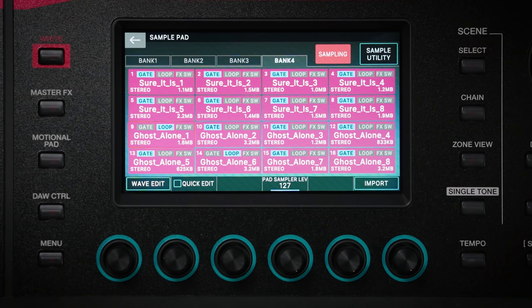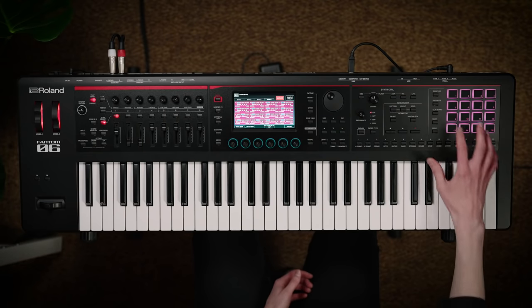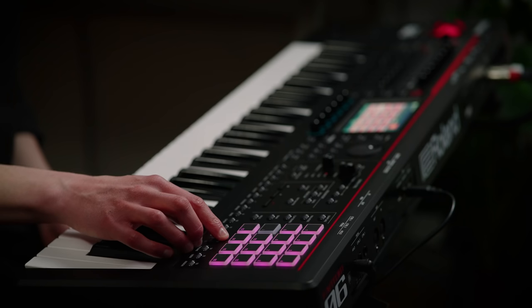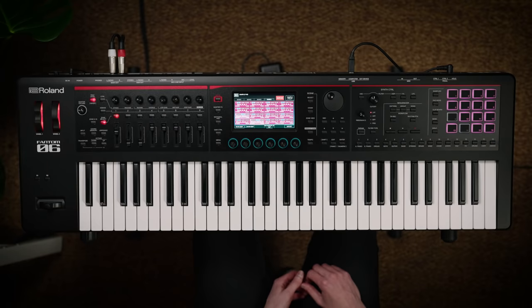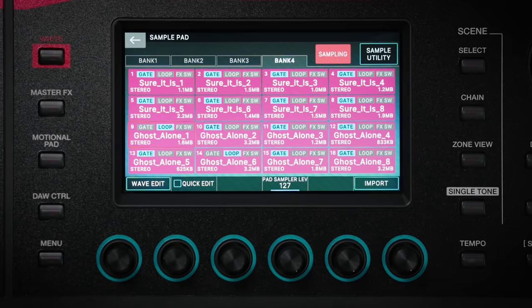For musicians that like to work with their own custom samples, Phantom O features a 16-pad sampler. You can easily create loops and one-shots by sampling either from the external input or from the Phantom O keyboard itself. Or even by importing pre-recorded audio, even a whole backing track, and assigning these to the pads to perform in real time. You can also assign one of the 16 zones in your scene to control the pads or even sequence the samples using the TRX sequencer, so incorporating your samples with the onboard sounds into your tracks is straightforward.